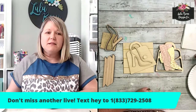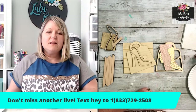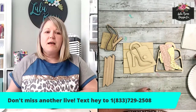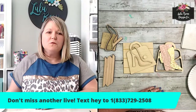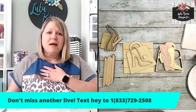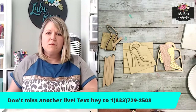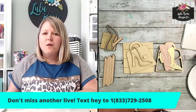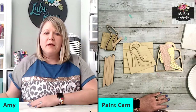If you guys have not subscribed to get my text notifications, please text me 'Hey' to the number on your screen and that will get you notified when I go live next time. I only message you when I'm going live or when I have something special in my shop. That actually goes straight to my phone, so I will see your text and I will respond. I love to get texts from you guys. Make sure you are subscribed — you can always watch the replay if you need to see it again.